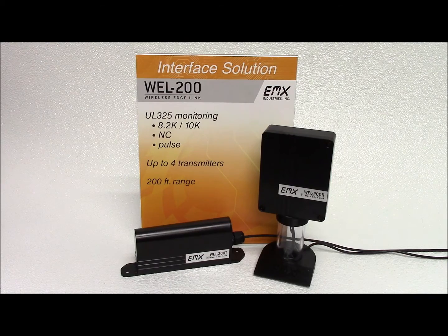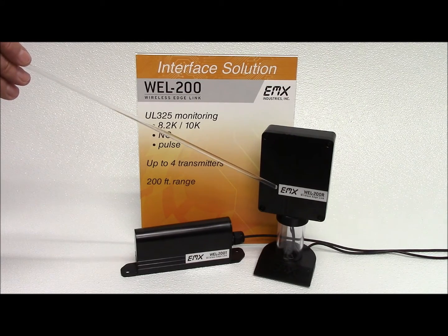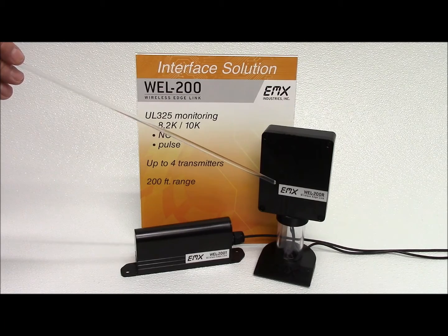The WELL operates at up to 200 feet between the transmitter and the receiver. The transmitter is battery powered and compatible with both 8.2K and 10K monitored safety edges. The receiver connects up to four transmitters with separate relay and pulse outputs for open and close edge functionality.